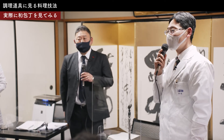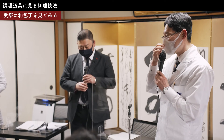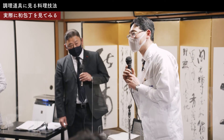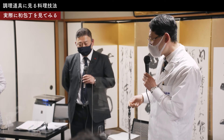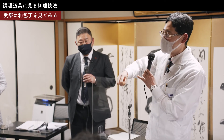押し寿司で箱寿司ですね、を切るのに普通の包丁だと実はものすごく切りづらくて、やっぱり寿司切り包丁の方が切りやすいというのがあります。使い方もちょっと特殊で、普通の包丁ですと押したり引いたりして切るんですけど、寿司切り包丁はどちらかというと手首のスナップを効かせて動かします。